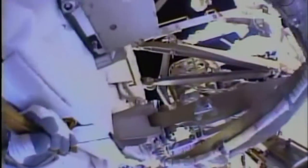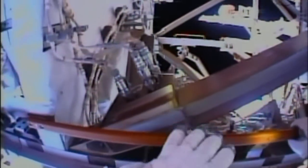Rick Mastracchio is now moving toward the installation position on the S-1 truss of the International Space Station so that he can provide visual cues for Wakata and for Mike Hopkins as they all work in tandem to align the spare to the guide rails that will enable it to be slowly slid into position and installed in the proper orientation in that slot in the starboard truss.